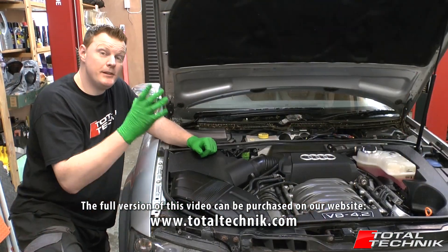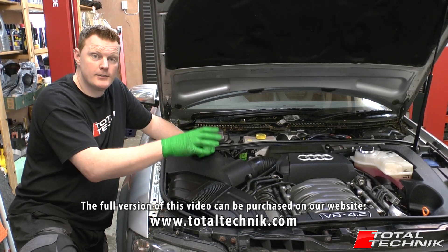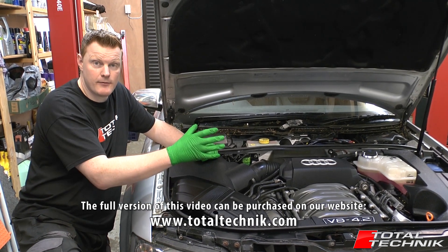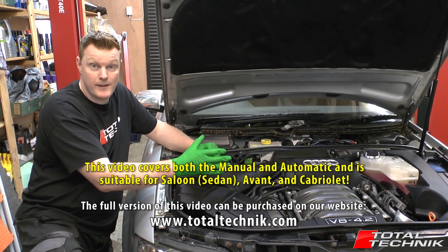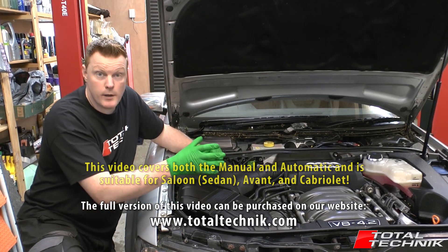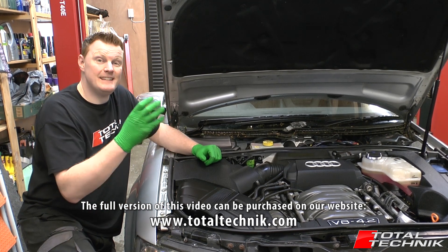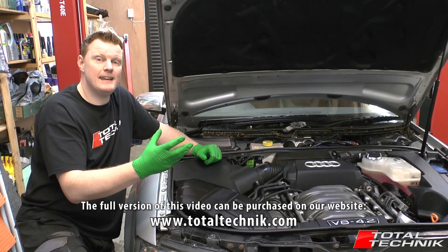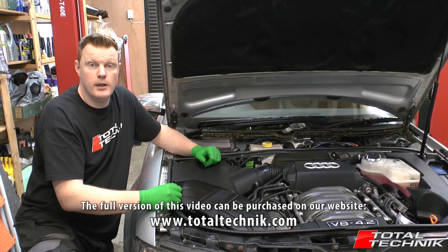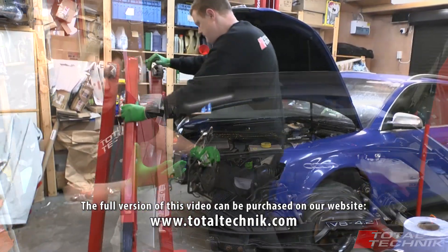So what we're going to be doing in this video is actually removing the engine from this car. This is an Audi S4 B6; however, the procedure is identical for both the B6 and the B7 S4 with the 4.2 V8, which is the BBK engine. An important point for this video is we're going to be showing you how to do it the DIY way, so you're not going to need a ramp or a lift. You can do it using an engine crane, which can be bought very inexpensively, or you can even hire one if you don't already have one.